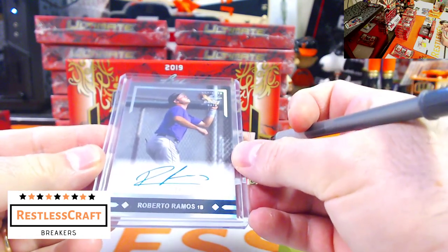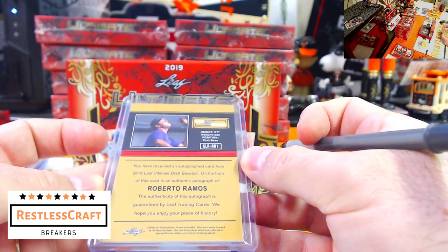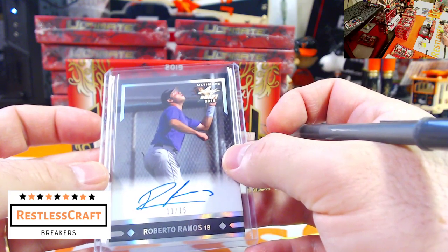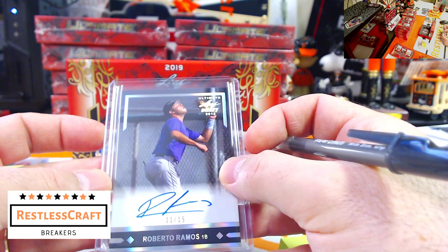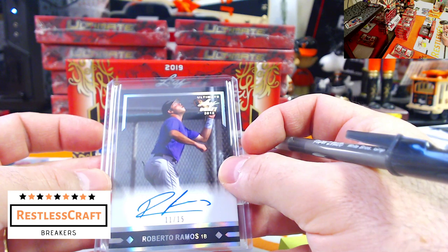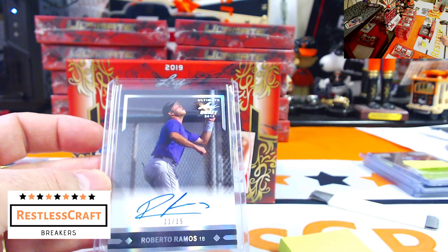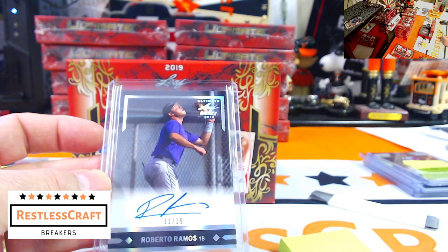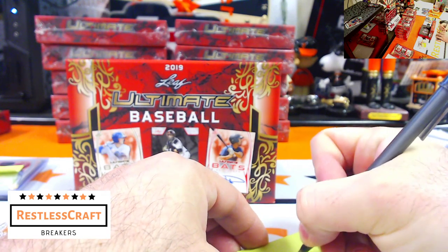All these are on-card, which is nice. Roberto Ramos, 11 out of 15 — a throwback. He plays for — I can't think of the team right now while scanning the list. Then Wander Franco — oh, he's a Rocky! Rockies have a hit. Nice.